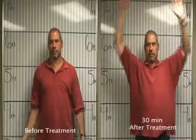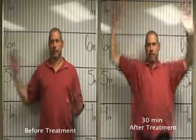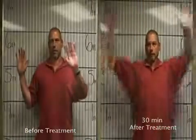Now, I want both hands together like so. There you go. Now, I want you to go up just like so. Straight out.